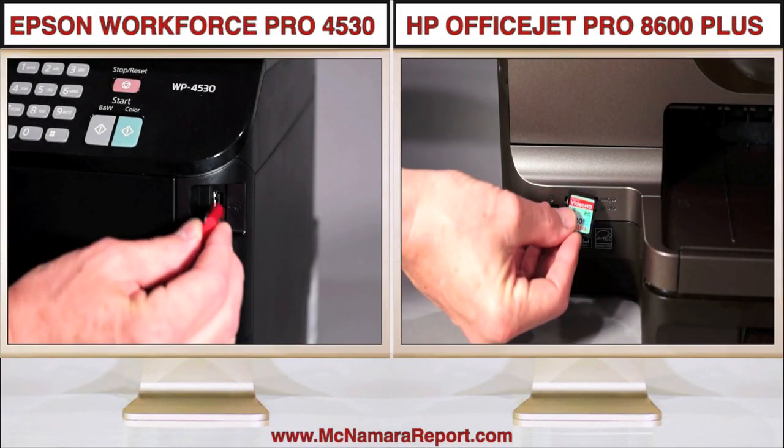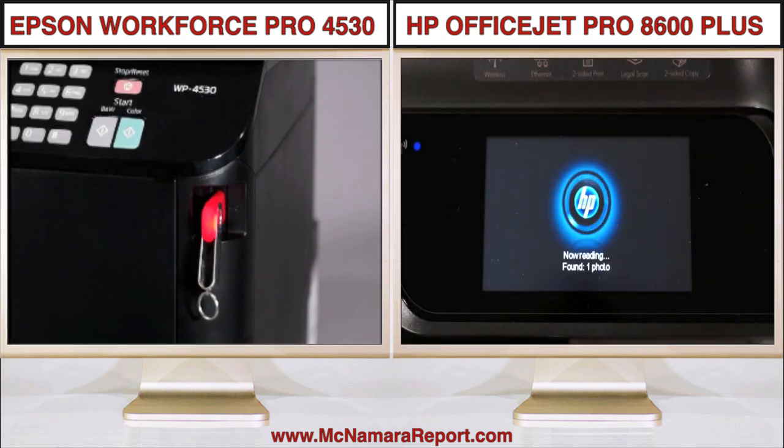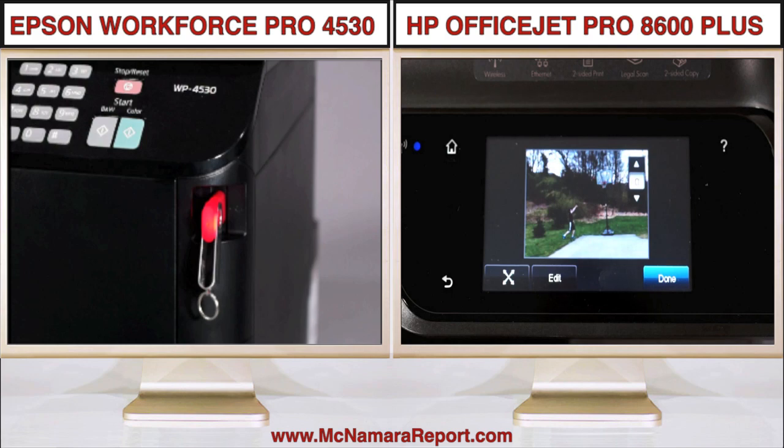The Epson also has a USB jack for scanning to USB thumb drives, while the HP includes a multi-card reader for printing from or scanning to memory cards, and you can view the images on your card on the 4.3-inch LCD monitor.